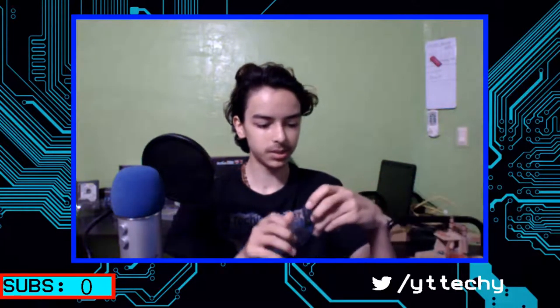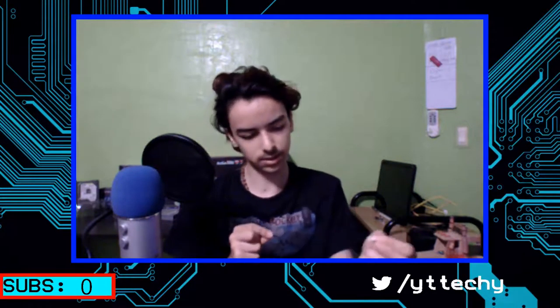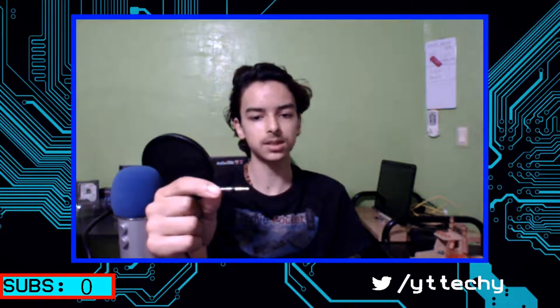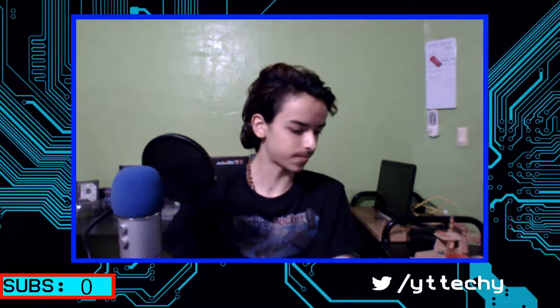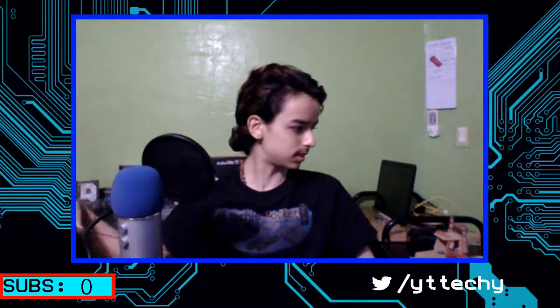And then just the cable itself — let's go ahead and rip this thing off. Made in China — don't need that, just rip that off. Okay, so it has three conductors on the plug, which means it does have a microphone. So what else do we do but test it out? Let's go ahead and plug this in and get it going.